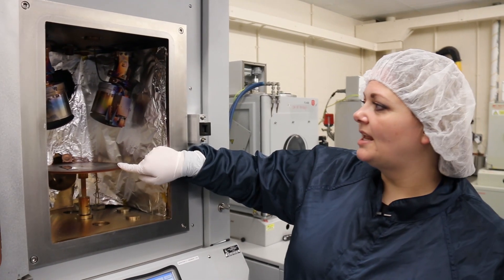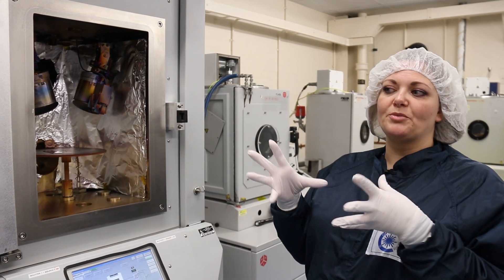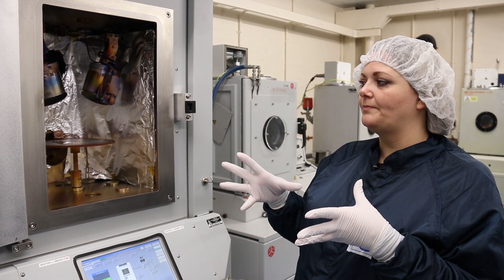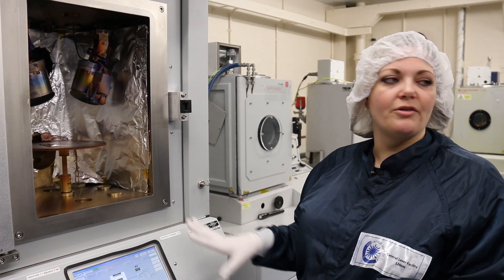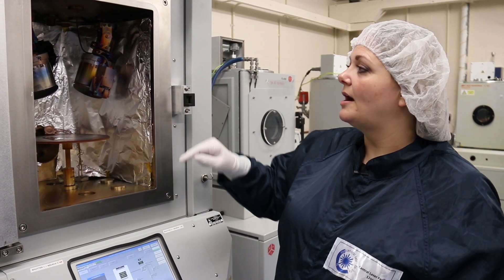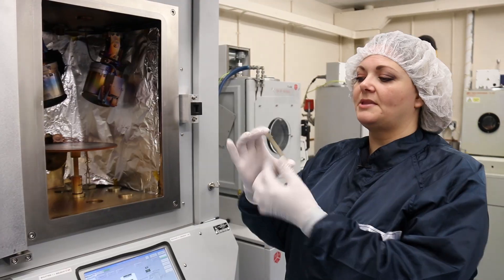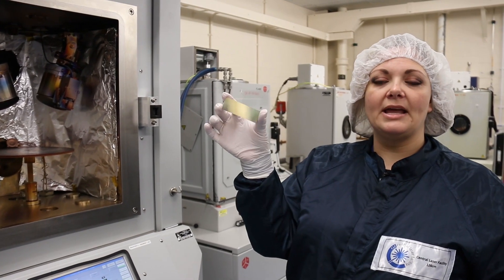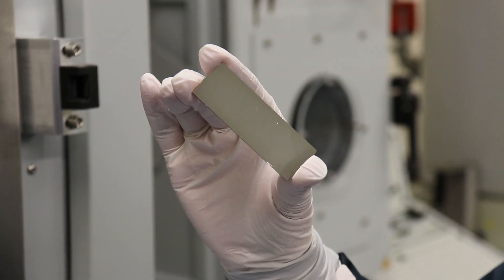We would put our samples in here, then close the door and pump the machine down. When it's at the correct pressure to do a run, we then press our buttons — it's all programmed ready to go. We would start the coating run, and at the end of the run you usually end up with something that looks like this, which is just a plain glass microscope slide with some kind of metallic coating on.